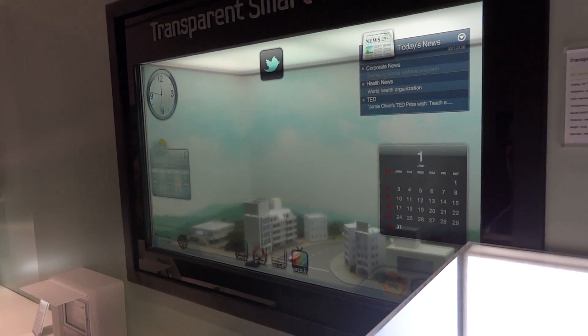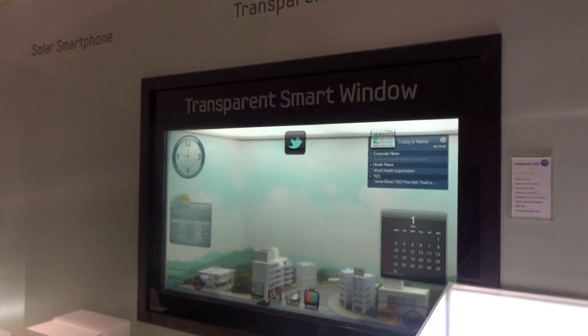There's depth, as if you can see through it, obviously. Hence the title: Transparent Smart Window.